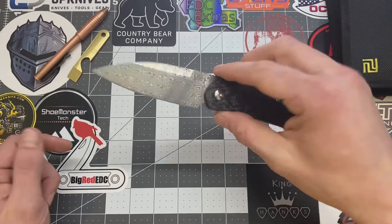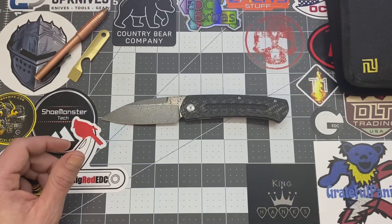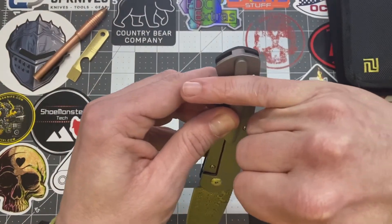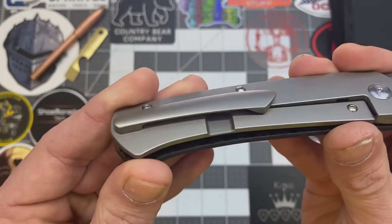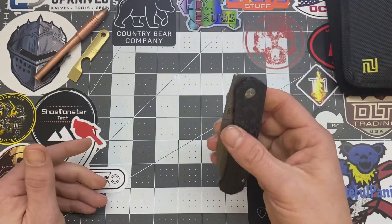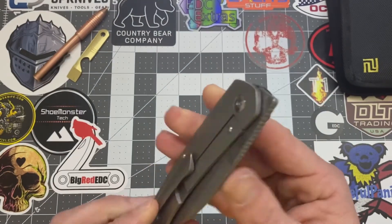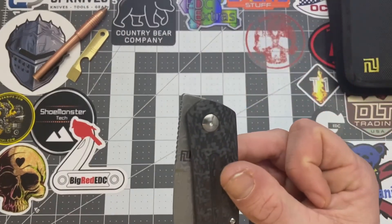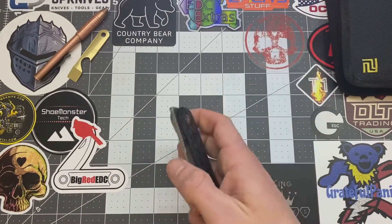I can't get it every time, not yet, but I'm getting there. Another thing I liked on this is the pocket clip. Yeah, it's not a deep carry — it's going to be sticking out of your pocket about that much. Not a deep carry at all, but it actually works real well. It's not snagging on my pocket whatsoever. I thought this sticking out the way it does was going to bother me, but it doesn't. I don't feel it whatsoever inside my pocket. So that's a pro.